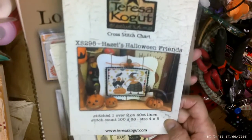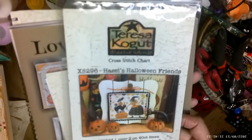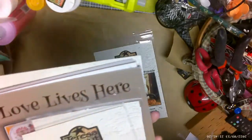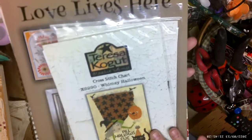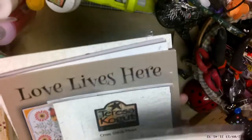I also picked up a Crossed Its chart called Hazel's Halloween Friends, and these are going to be giveaways.